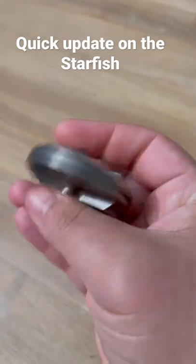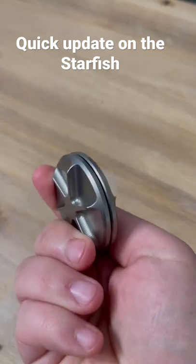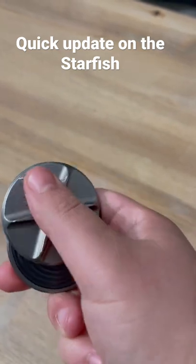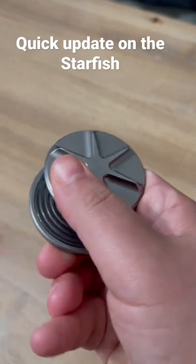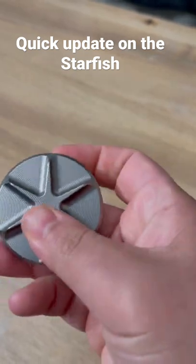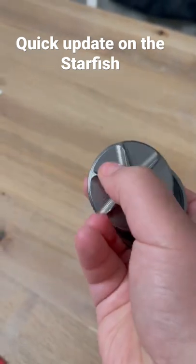Those are the tricks I've learned so far. It's still kind of hard to hold, but at least I can actually do some stuff on it. I can pull it up, I can pull it down, I can twist it up and down. It is actually kind of satisfying once you figure it out.